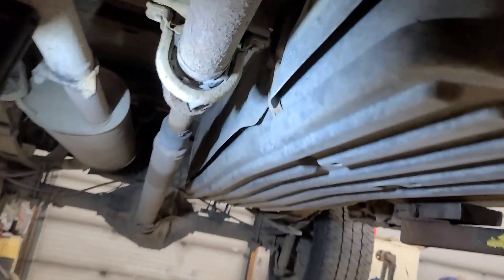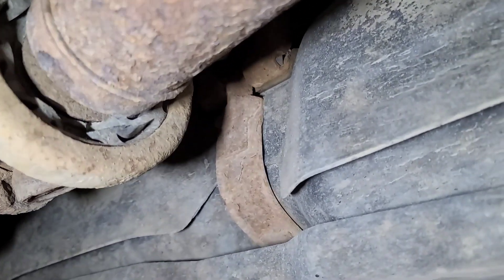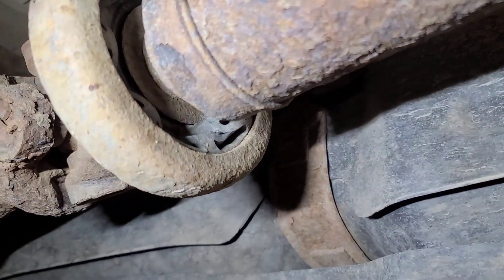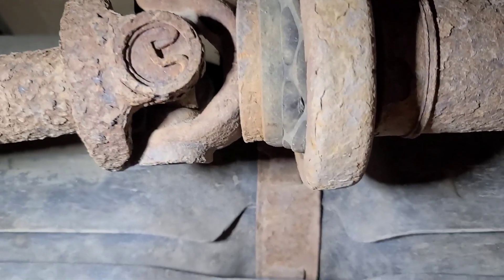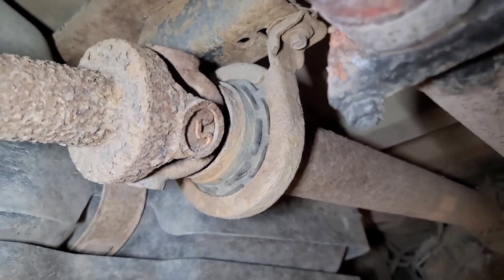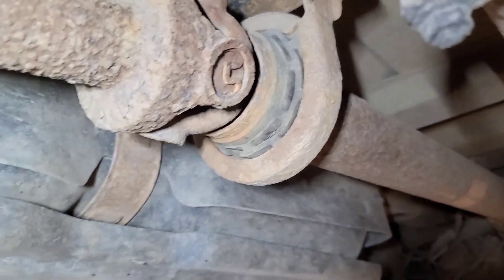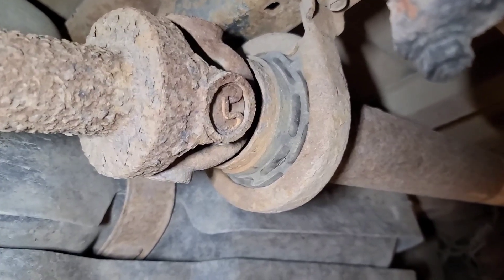Just looking around underneath the vehicle and I see this — the hanger bearing mount on this drive shaft is failing. Unfortunately, that mount and hanger bearing are serviced by replacing the entire drive shaft. They do have them in stock, but that's going to need to be addressed soon.